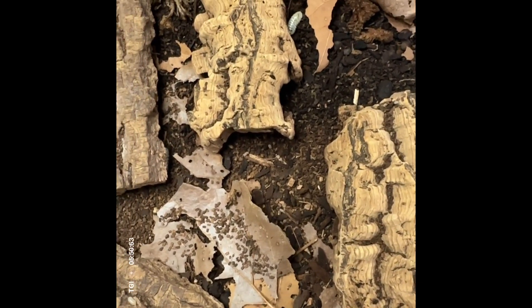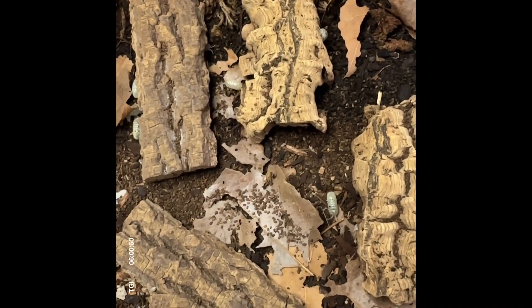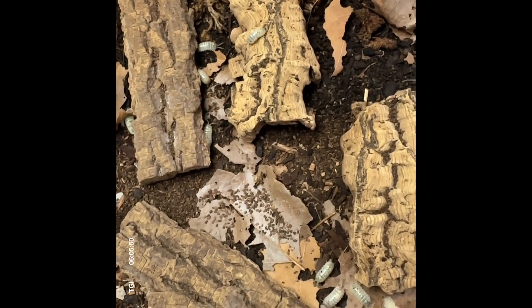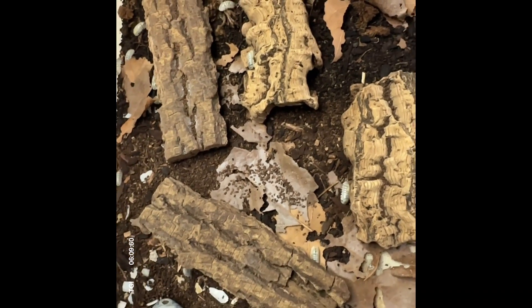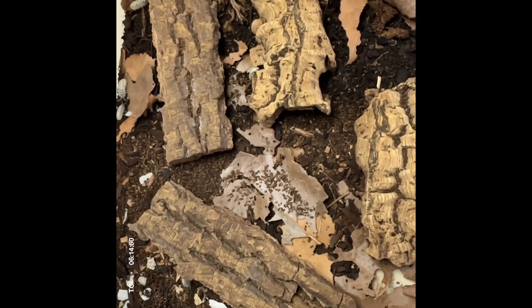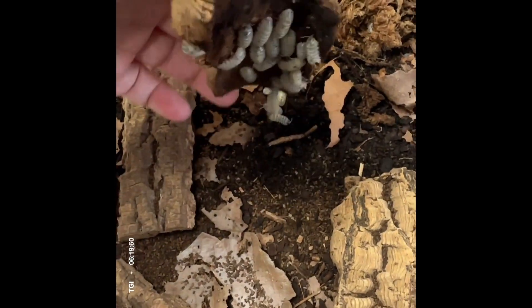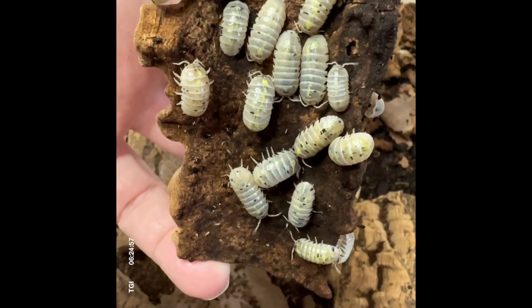The parameters I'd recommend for Magic Potion isopods would mimic basic household environments — temperatures between 60 to 80 degrees Fahrenheit, and a humidity level of about 52%. These guys do need some humidity for proper molting; however, too much humidity will cause them to die off.